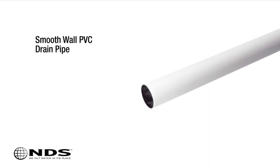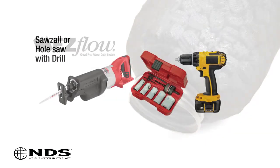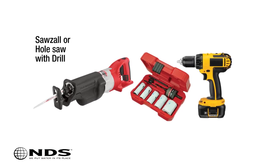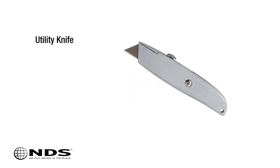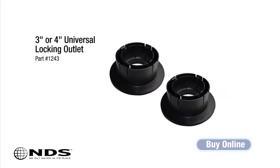Drain pipe — we recommend smooth wall PVC or easy flow. A Sawzall or hole saw to cut the flow well to accommodate larger pipe sizes. A hammer for punching out drain holes in the flow well. Utility knife. NDS 3-inch and 4-inch universal locking outlet.